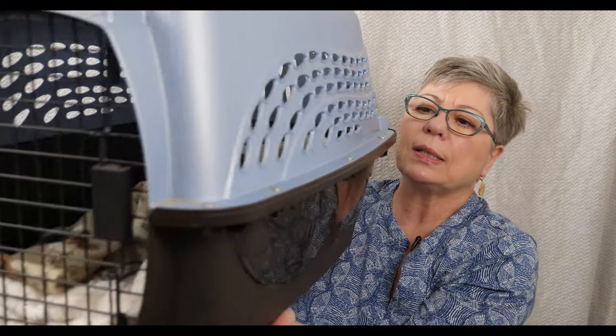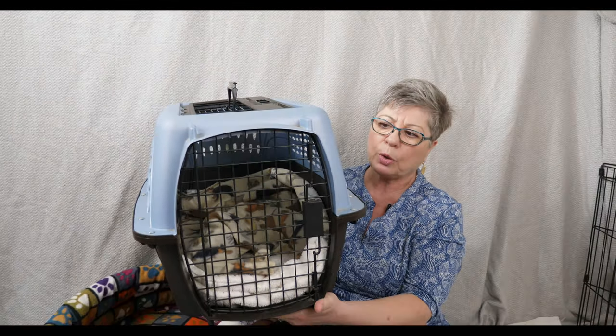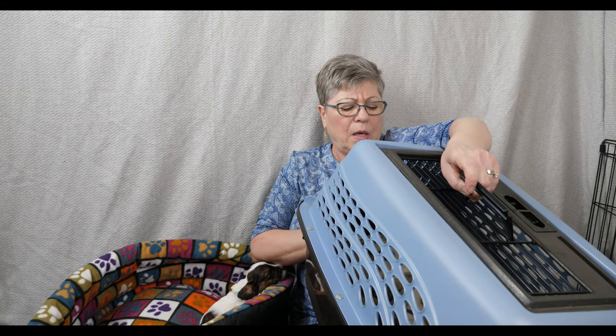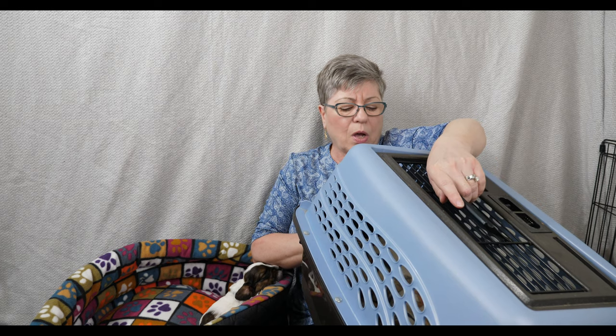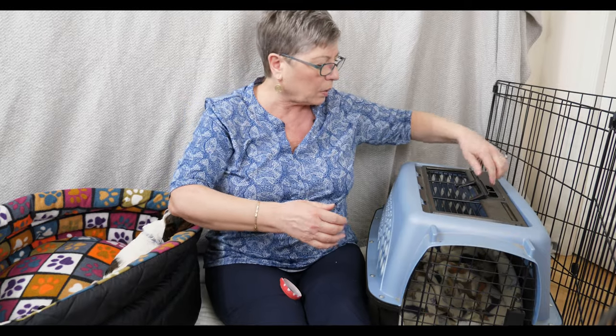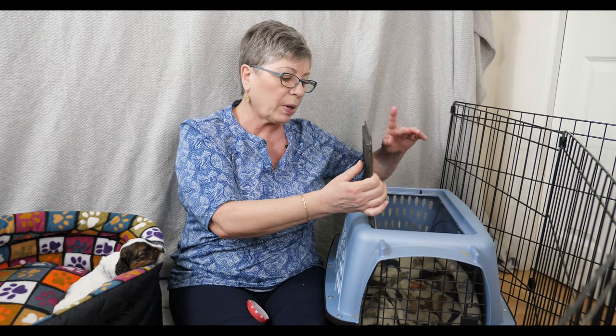We have a smaller crate here - this is about the most amount of room you need to allow for your puppy to start off with. This is not the crate I'm suggesting permanently, but you can see how it provides just enough space. This one is 24 inches long, and it's a two-door crate - it has a door here and the top opens. As a puppy it's way easier to put them in and out through the top.